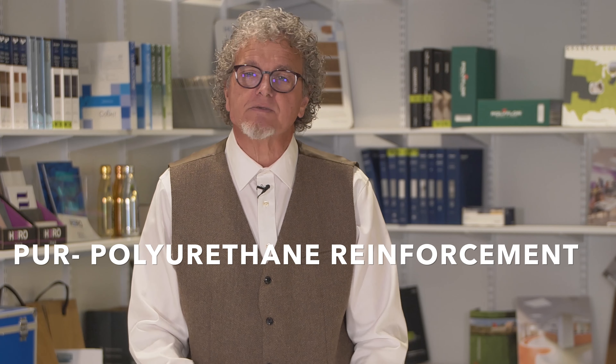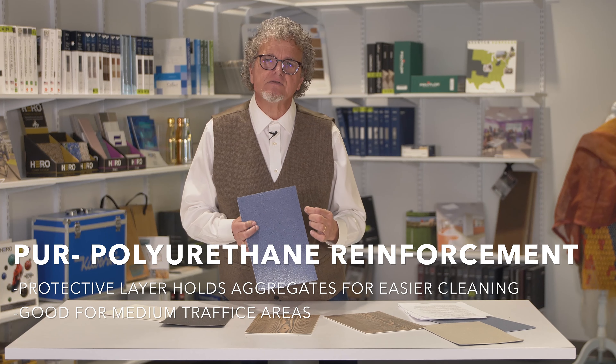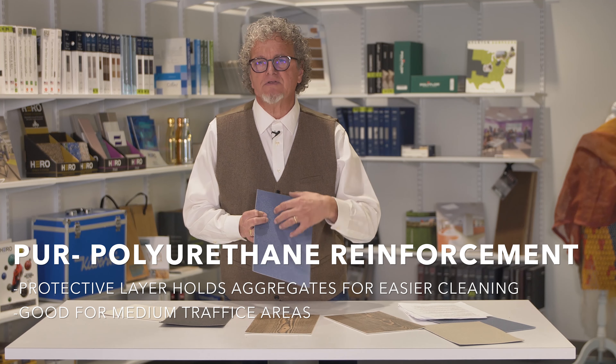The polyurethane coating is applied in such a way that the aggregates are still near the surface of the floor so it still catches the feet, but the dirt does not get down into the surface of the vinyl, so it's easier to mop clean.